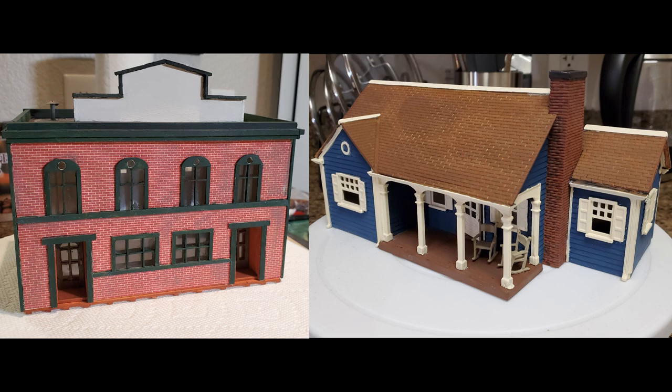Hello everyone! Today I'm going to show you how my father worked on these two buildings. On the left is the telegraph and bank building, and on the right is the mayor's house.